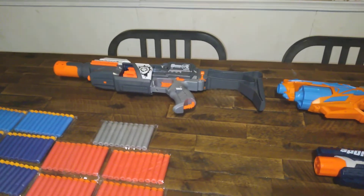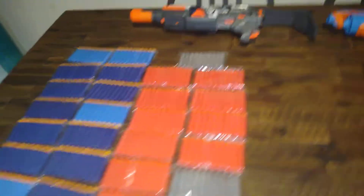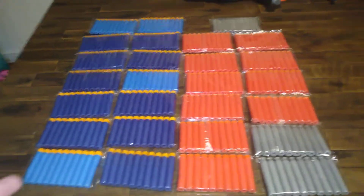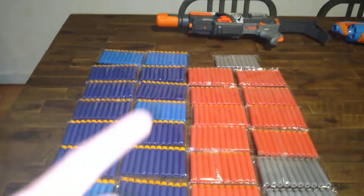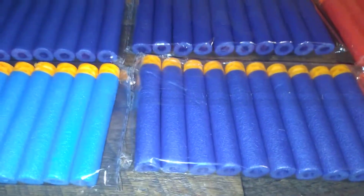That motorized blaster right there came with 30 darts. If you're just starting out and you just want to get a blaster to try, buy it from Amazon. Look at this — just between those pistol sets and that motorized blaster, I got 270 darts out of it. Most of them are Wafflehead, no less.